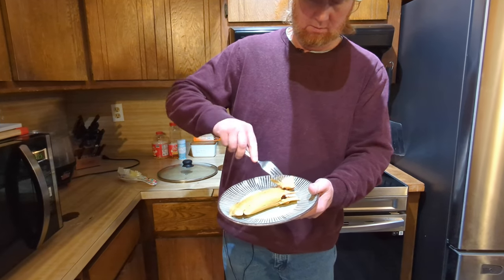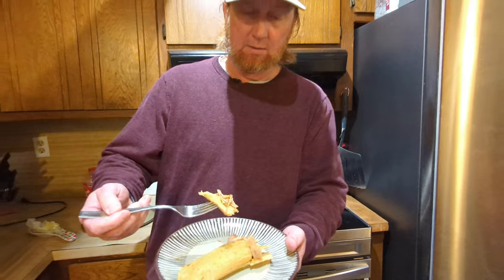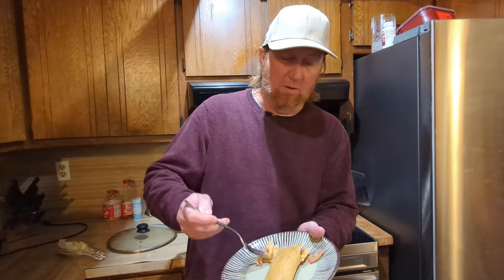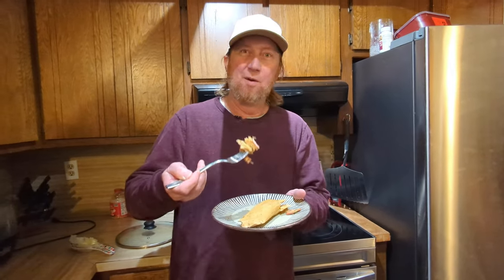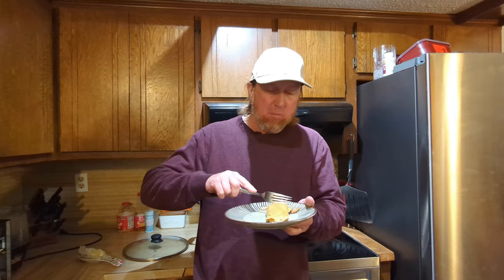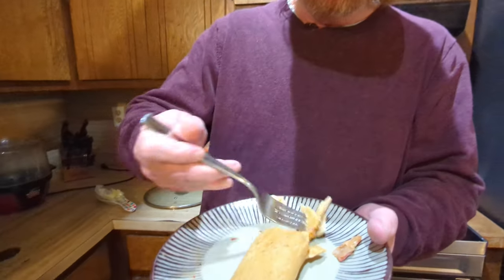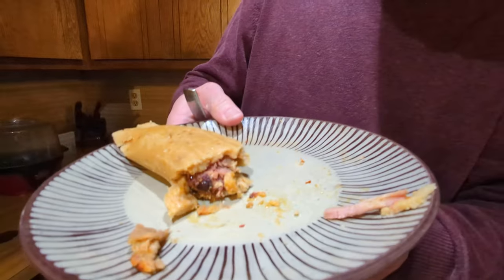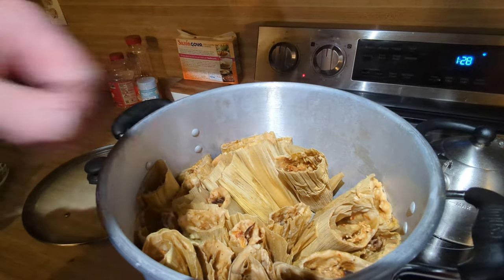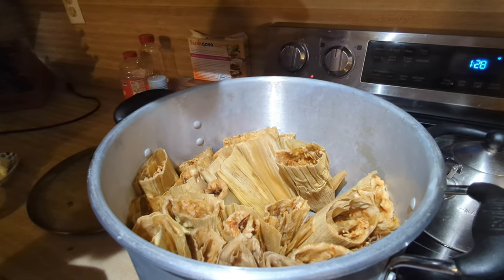There's some of that pork — leftover pork shoulder cooked outdoors, turned into some tamales. Some of that rojo sauce — I call it red sauce. Here they are; I think we counted about 27 of them.